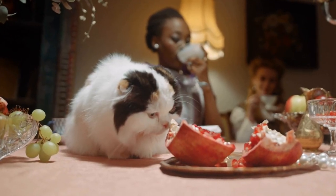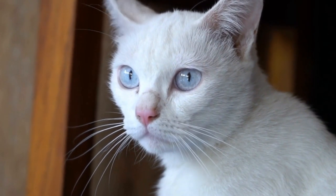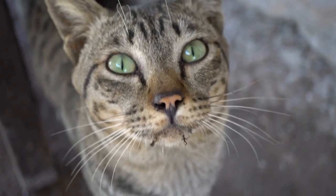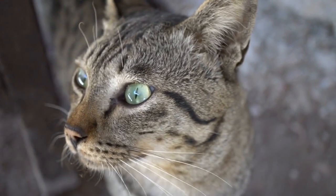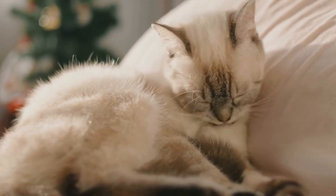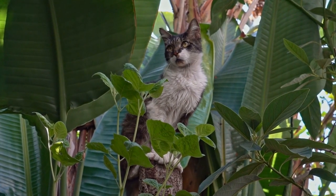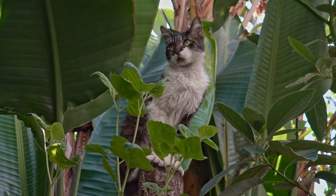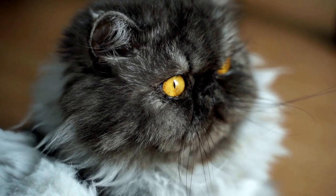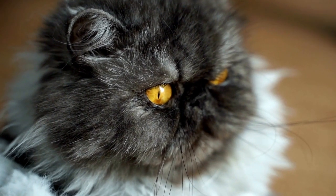Step 1: Assess the situation. The first step in performing CPR on your cat is to assess the situation. Make sure you are in a safe and calm environment. Approach your cat carefully and observe their responsiveness. Check if they are breathing by watching for chest movement and feel for their pulse in their groin area. If the cat is unresponsive, not breathing, and pulseless, it is time to start CPR.